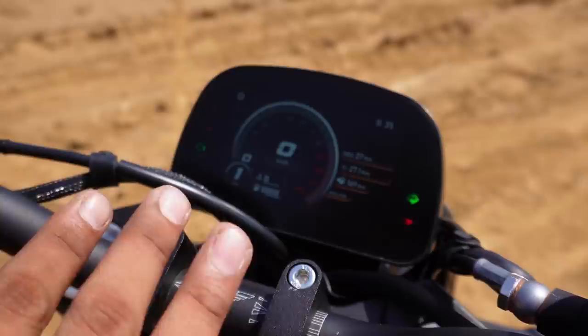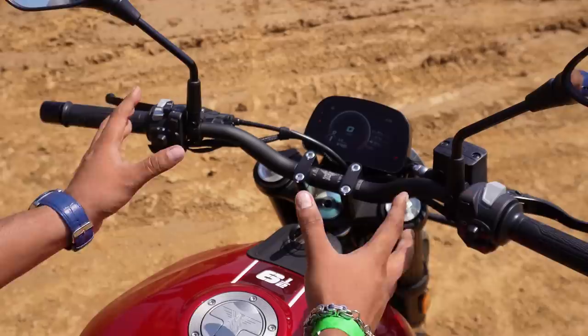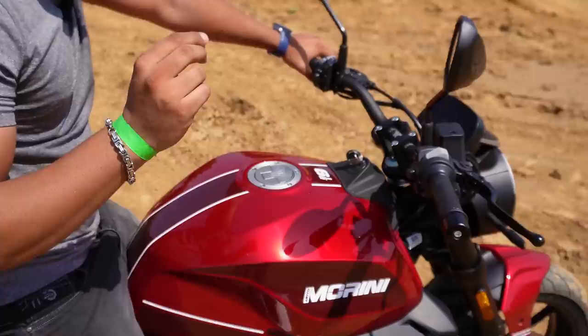The handling of this styling - it's a street fighter type motorcycle. One good thing about these motorcycles, whether it's the Motomorini or the Jontis, is that there are levers and these are adjustable.